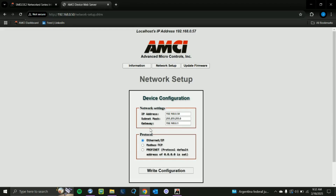Here we can see the network settings: our IP address, gateway, and subnet mask, and the Ethernet protocol we're using. Here you can set whatever IP address and whatever protocol you want to use. For this example, we're going to stick with Ethernet IP and we're going to set our IP address to 51, just as an example.